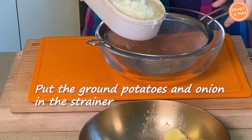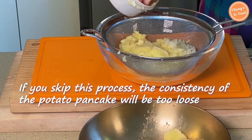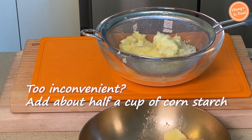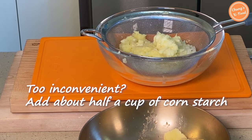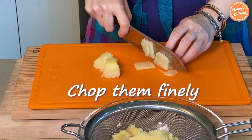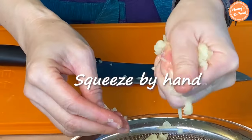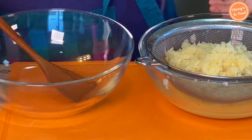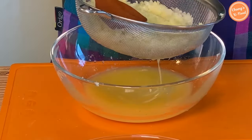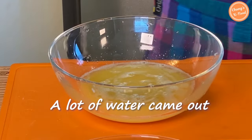Put the ground potatoes and onion in the strainer and drain. If you skip this process, the consistency of the potato pancake becomes too loose and loses its crispiness. If you want to skip this process, add about half a cup of corn starch powder to adjust the consistency. Do not throw away the leftover potatoes, but chop them finely. Then squeeze the water out by hand. You can also remove water by pressing it with a spatula.